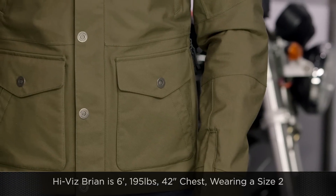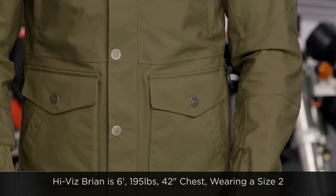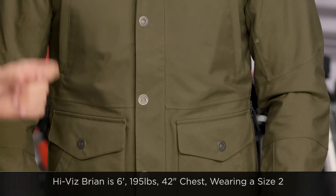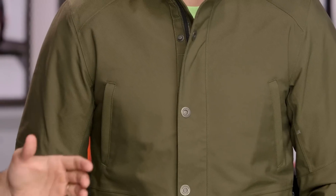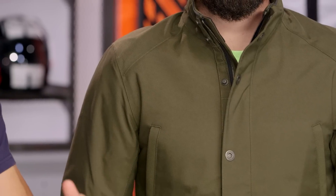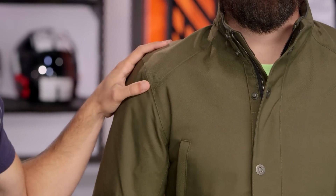A quick note on sizing — it's important. Brian is six foot, 195 pounds, 42-inch chest. If he used the size chart it would tell him to buy a size three. Aether goes size one through five. He's wearing a size two. I wear a size two as well. The size chart says we should both be in threes. So remember: go a size down on the size chart. Whatever it tells you, go one size down for the Skyline — it fits what we consider a size big.